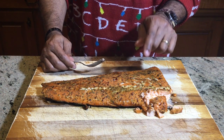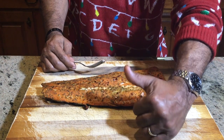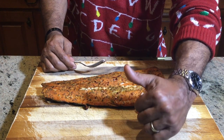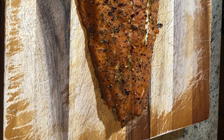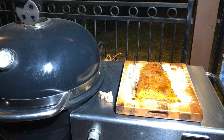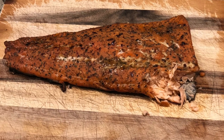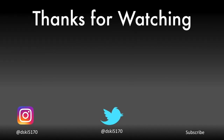Merry Merry Christmas, happy holidays to everybody, and a Happy New Year. Good night.